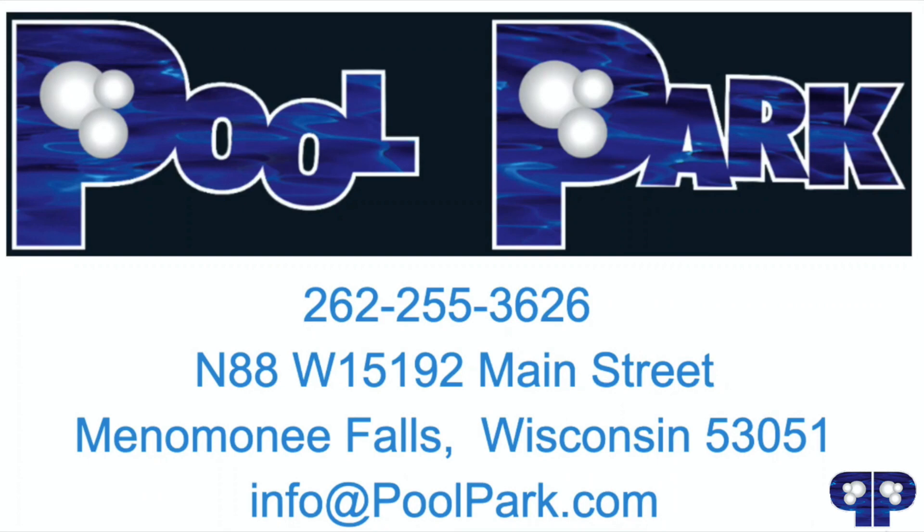There you have it — super shock in your pool! Don't get in too soon, and stay super soaked!